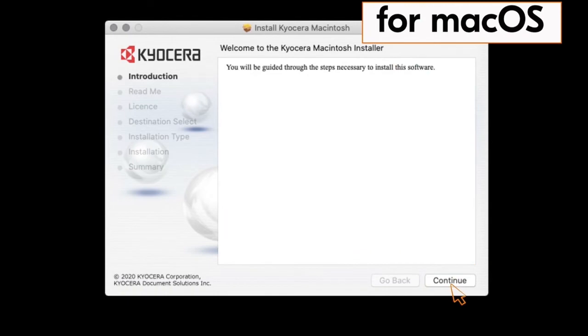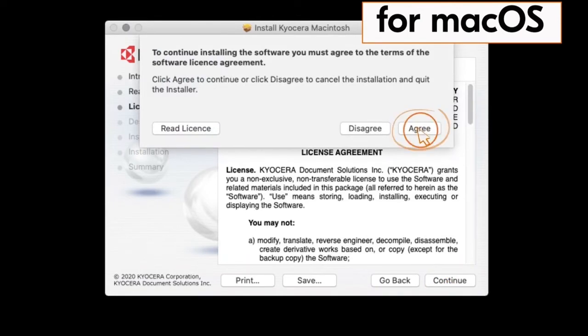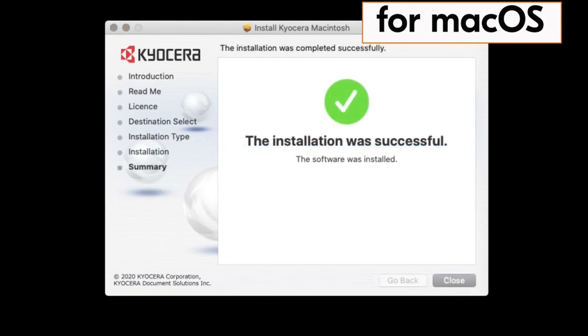Click on continue. Click on continue again. Click on continue one more time. The license agreement will appear. Click on agree and click on install. When the installation is complete, the green check mark will appear. Click on close.